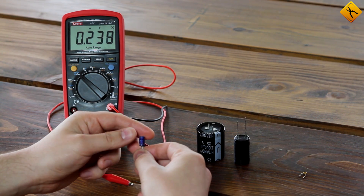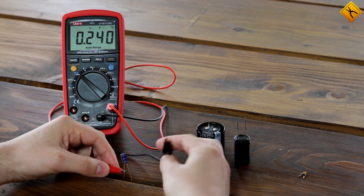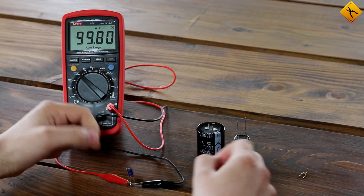Next, we have a 100 µF capacitor. Here we have this value. Good.